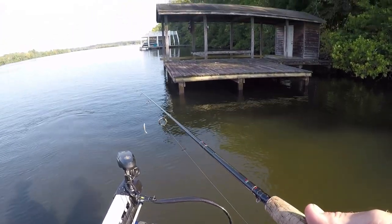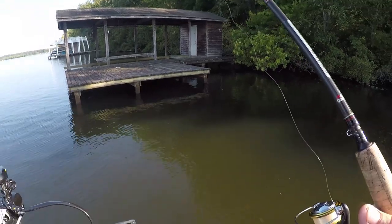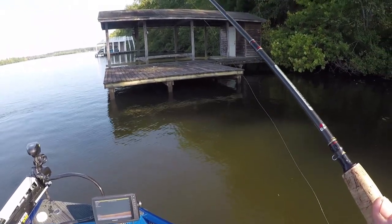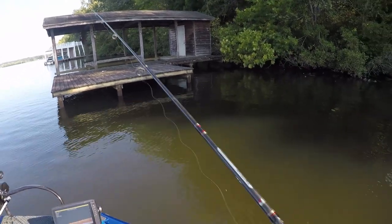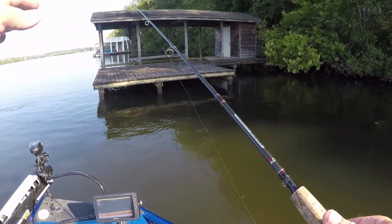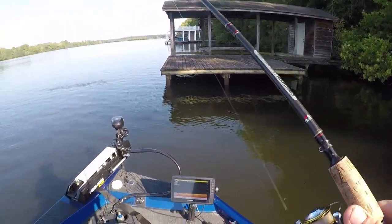That thing will skip like a dream — it skips real easy. The lighter line you keep this bait on, the easier it's going to be to cast and skip around. What I'm doing is letting it sink and popping it, let it sink and popping it.